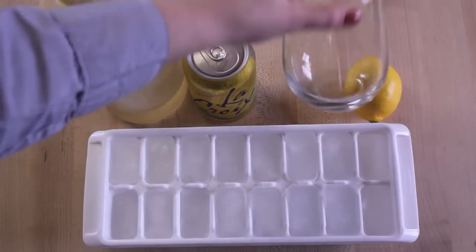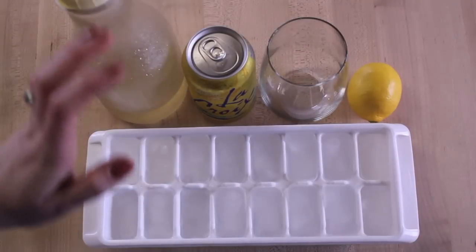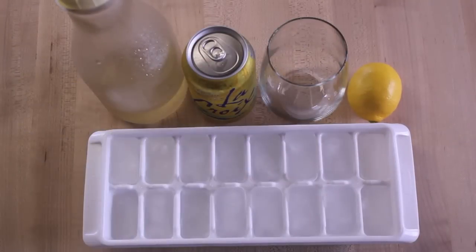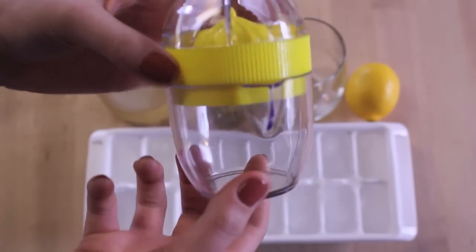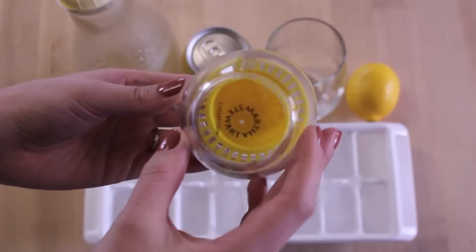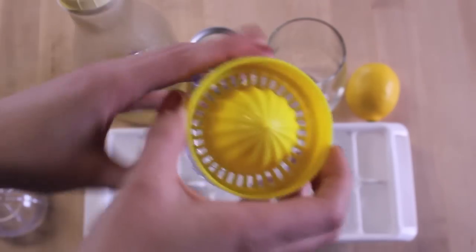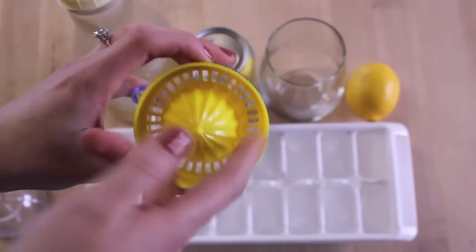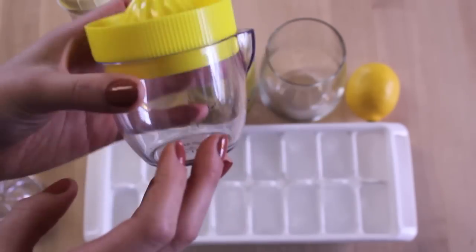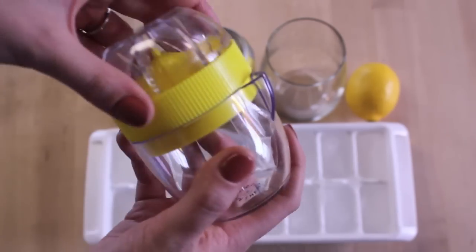You also need a glass or cup. These are from Crate and Barrel — they're kind of like stemless wine glasses but we just use them as our water glasses. And you will need one lemon. An optional item is some kind of lemon juicer. This is a new purchase from the Martha Stewart collection — I bought it at Macy's. Basically you take the lid off, juice it in the top, and this catches all the pulp and the seeds and then you're able to just pour it right out. I really, really love this but it's totally not needed.